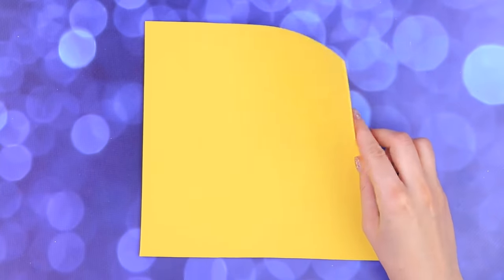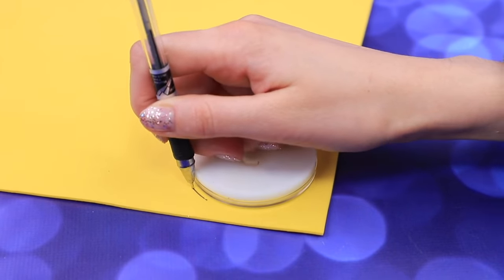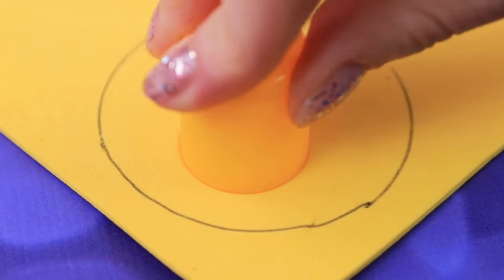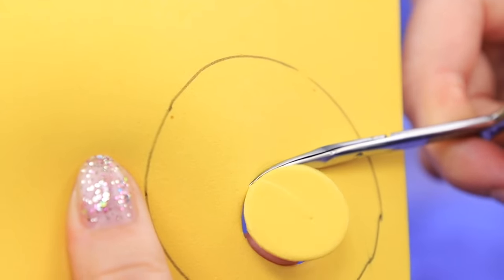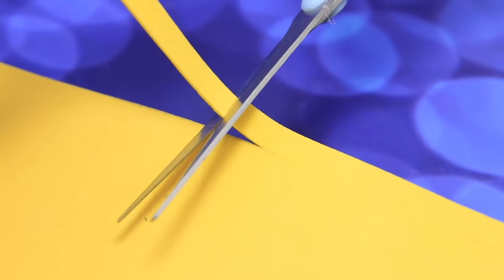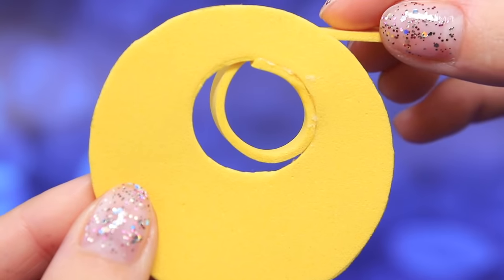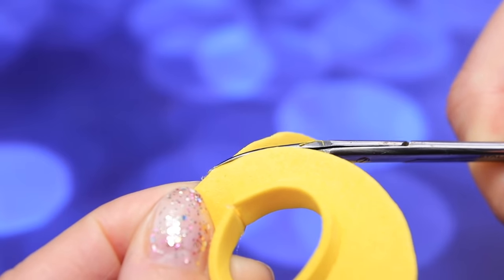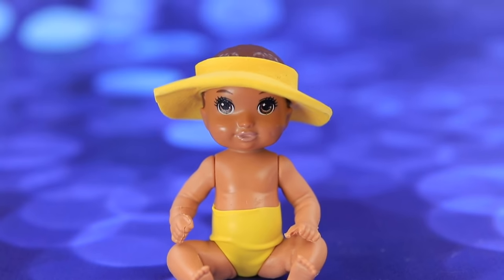Let's make a ring for bathing our baby! Trace something round on yellow foam paper. Stamp a glue cap closer to the inner edge. Cut out the details. Now cut a little strip of foam paper. Hot glue it around the little hole. Cut off the excess. What a nice ring! It looks good with the swimming suit!